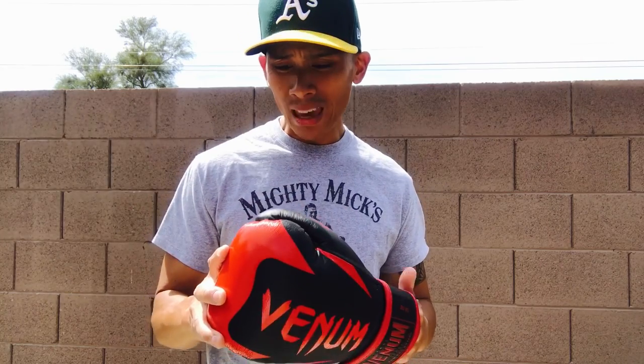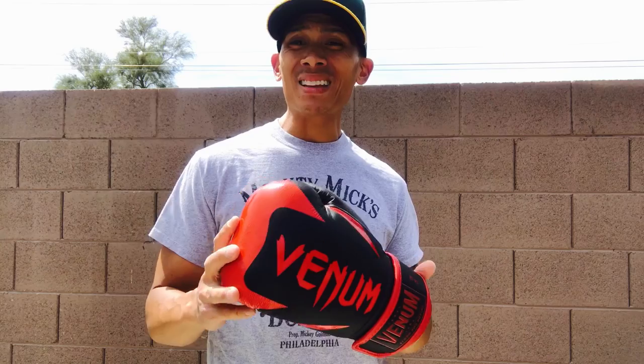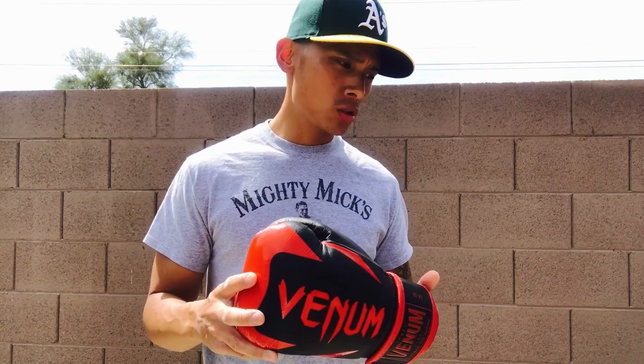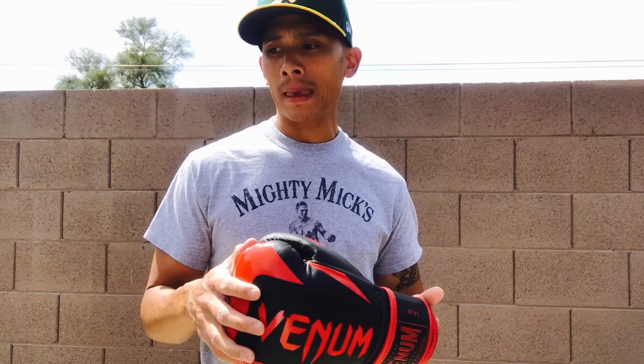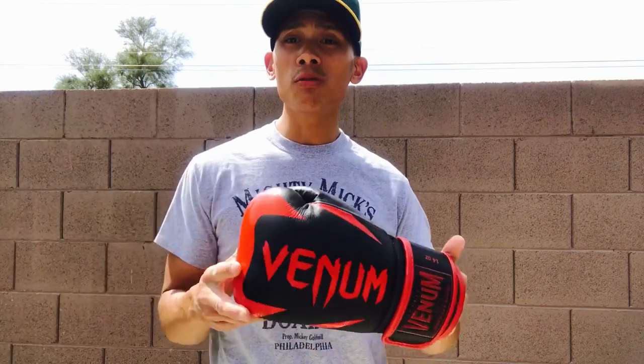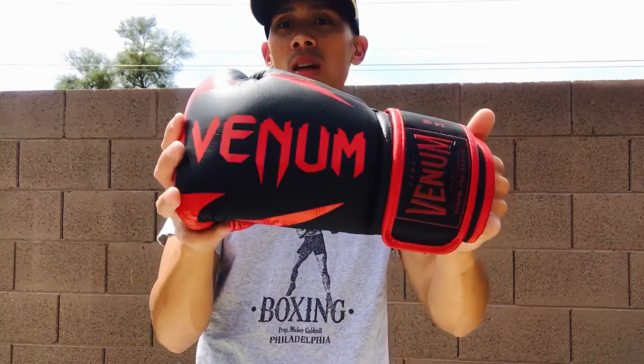Venom has recently came out with their pearl boxing glove line that really caters more to the traditional and classic style boxer. They may have seen recently that Lomachenko has been signed as an athlete to represent Venom, as well as Jorge Linares. Lomachenko switched over from Rival to Venom, and the glove he was using in some of his training videos as well as his training camps is the hammer glove that you see here.